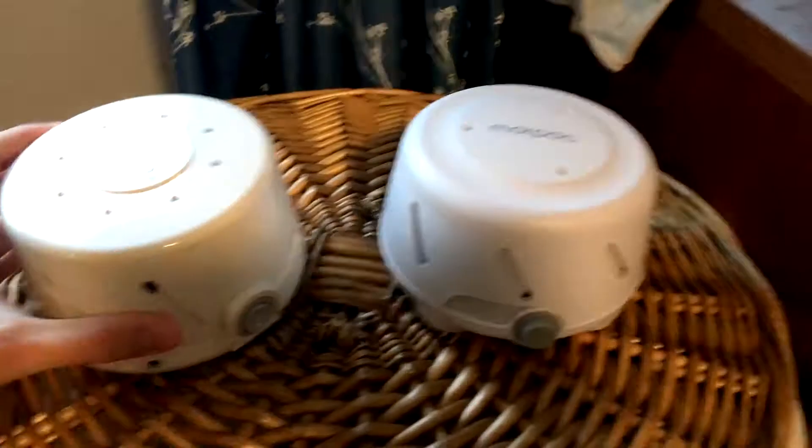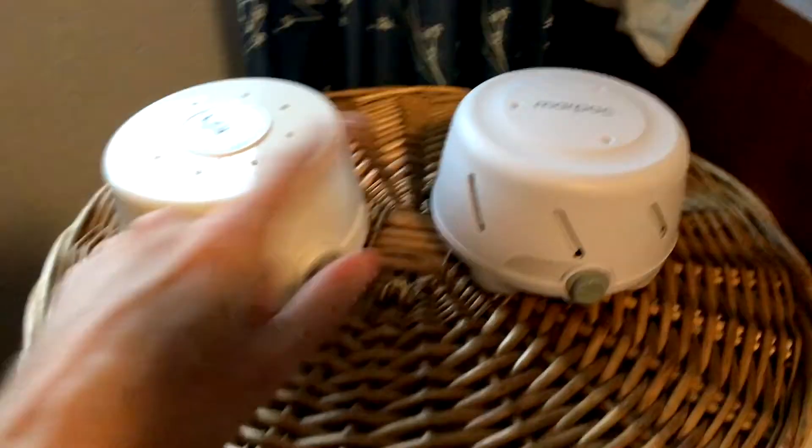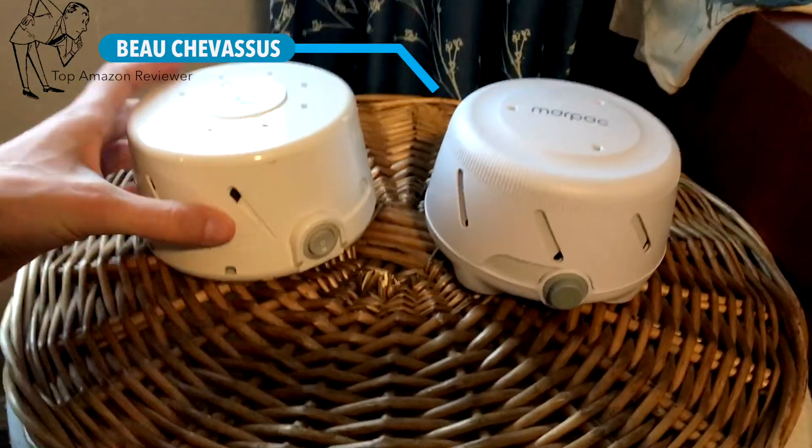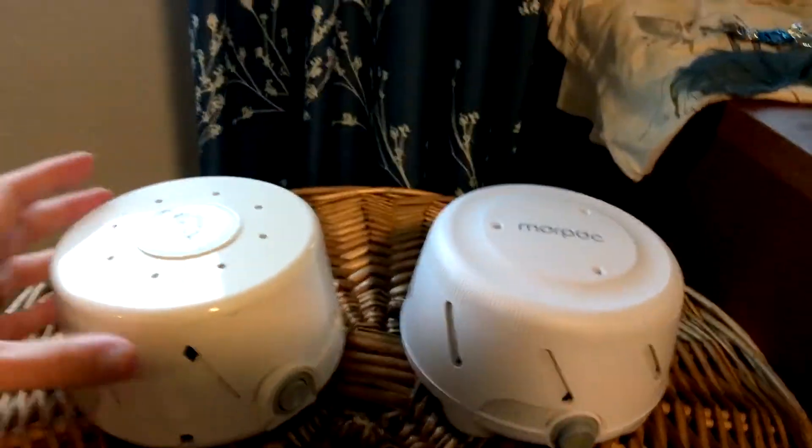Hello Amazon.com, today I am coming to you with a side-by-side comparison between these strange-looking little robots. No, this is not something out of Star Wars. These are sound machines.